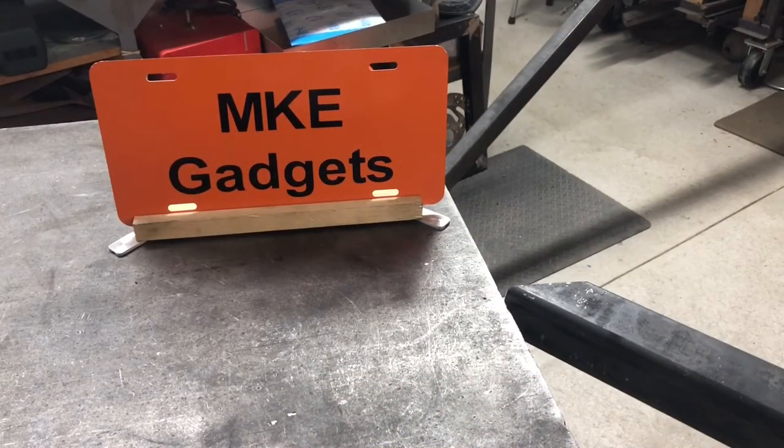Welcome back to MKE Gadgets. So it's Friday night, holiday weekend, it's raining outside, and it's a good weekend to weld — but my metal supplier is closed. So that's the setup.